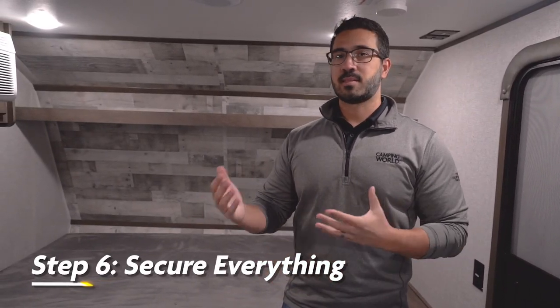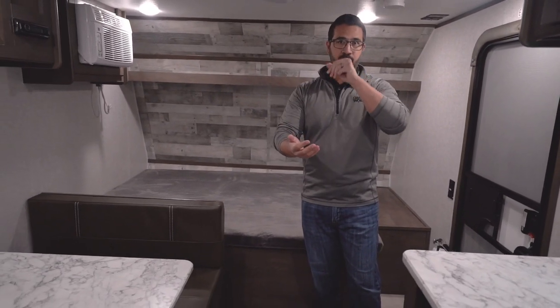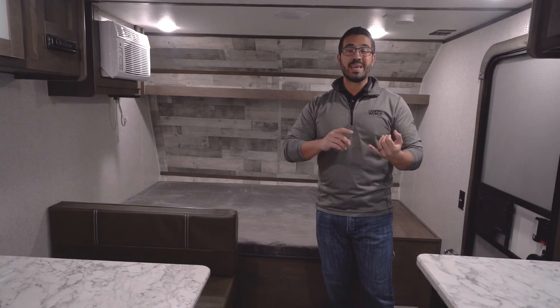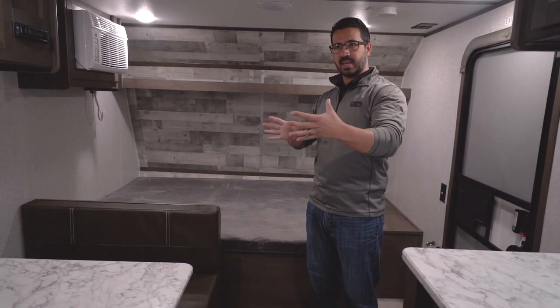Tip number six is to secure everything. If you've ever moved before and had to play the master game of Tetris, that's kind of what this is for the RV — except you're taking it to the next level because you have so much stuff inside. It's not just the back of an empty box truck with perfectly sized boxes, so you have to get a little creative. A pro tip is to use bins, baskets, and totes for a lot of your loose items — they will make it easier to stack and they'll generally stay in place.